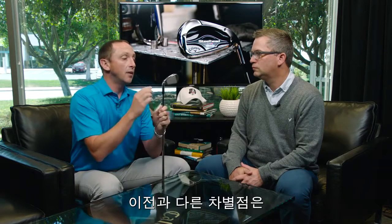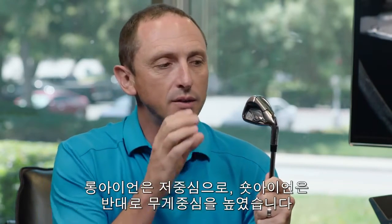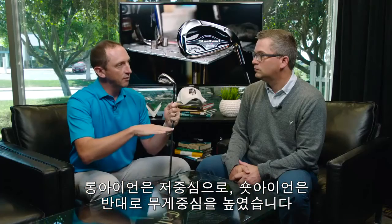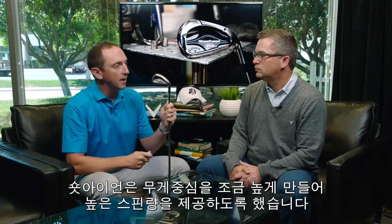The other thing we're doing in this iron that's different from other game improvement irons is that we're now flighting the CG through the set as well. There's a technology here where we've got progressively lower centers of gravity in the longer irons, rising to higher centers of gravity in the shorter irons. That gives us real high launch characteristics in the long part of the bag, while the shorter irons give you more control from a higher-spinning shot caused by that higher CG.